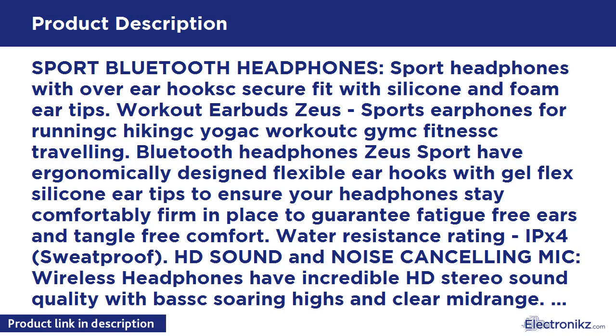Earphones for Running, Hiking, Yoga, Workout, Gym, Fitness, and Traveling. Bluetooth Headphones Zeus Sport have ergonomically designed flexible ear hooks with Gel Flex Silicone Ear Tips to ensure your headphones stay comfortably firm in place, to guarantee fatigue-free ears and tangle-free comfort.